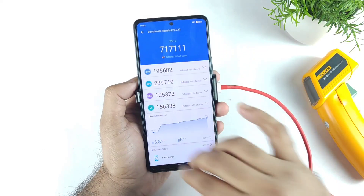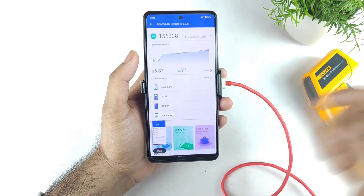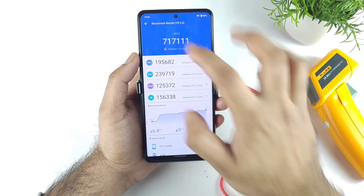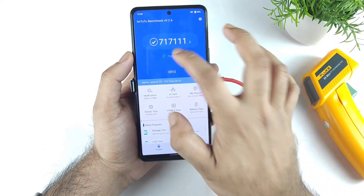This is the score which we got in the iQOO 7 device. Let me take a screenshot if possible. I did take the screenshot as well. Now let me start the test at this moment using this cooling clip. Let's go back.